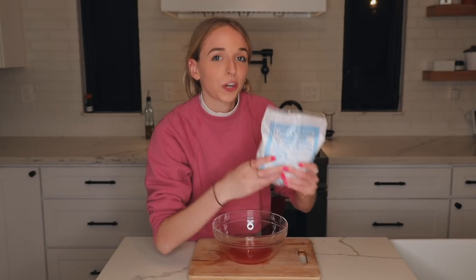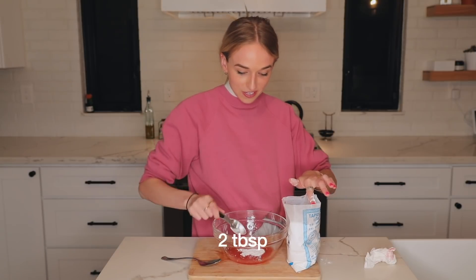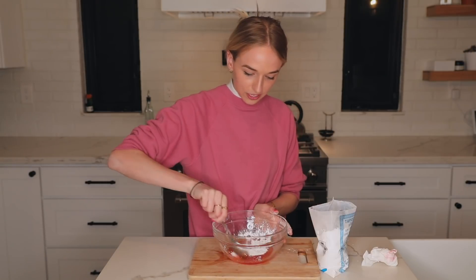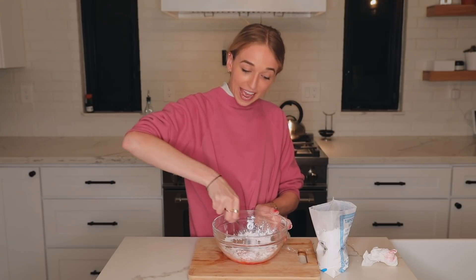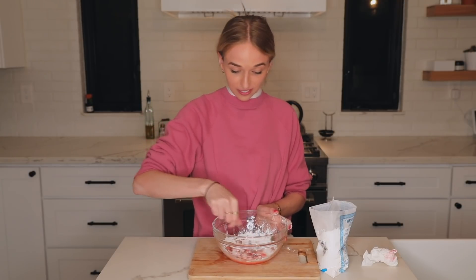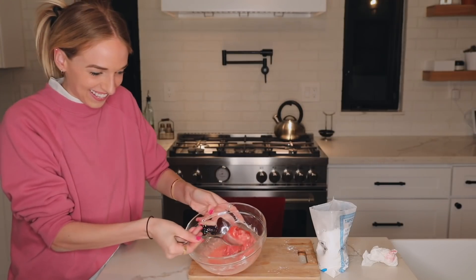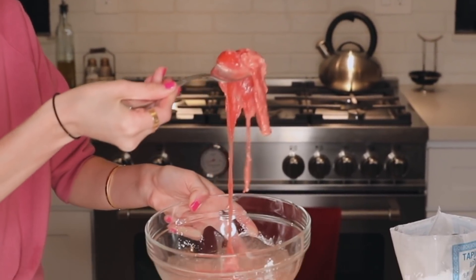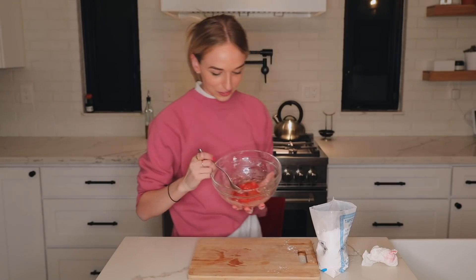Next we're going to stir in three tablespoons of tapioca starch — one tablespoon, two tablespoons, three. We stir this together and then we're gonna microwave this for one minute at 15-second intervals. I have to stand by my microwave and stop it every 15 seconds. It's getting gooey — oh my god, it's so cool. So here's what it looks like. Oh my god, this is so cool.